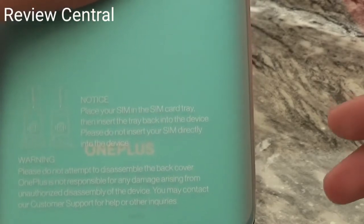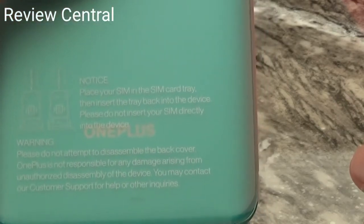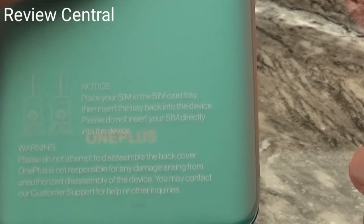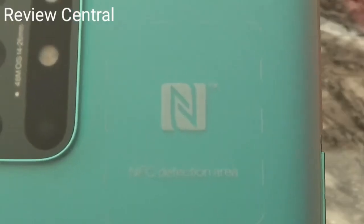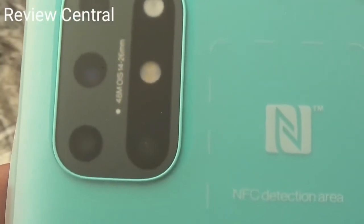'Warning: please do not attempt to disassemble the back cover. OnePlus is not responsible for any damage arising from unauthorized disassembly of the device. You may contact our customer support for help or other inquiries.' So that's the NFC detection area, and you've got the 48-megapixel camera on the back.